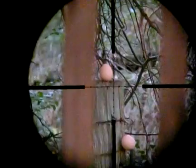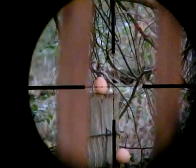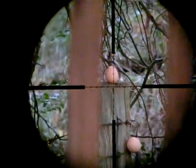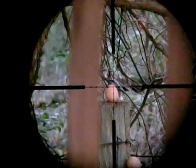Hey guys, welcome back. We are shooting — well, actually you're looking through the scope of the BSAR-10. This scope is a Bushnell 4200, 6-24 mil dot reticle, set on 6 power right now. We're at about 10 yards, and we're going to bust some eggs.